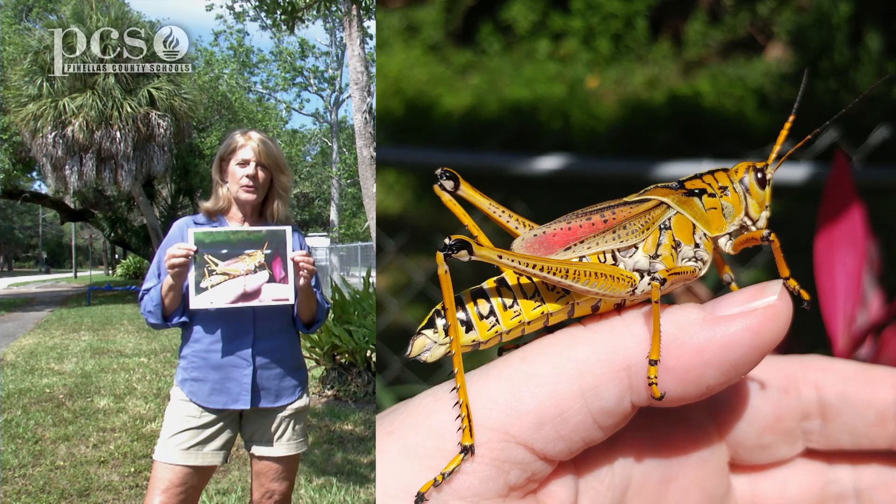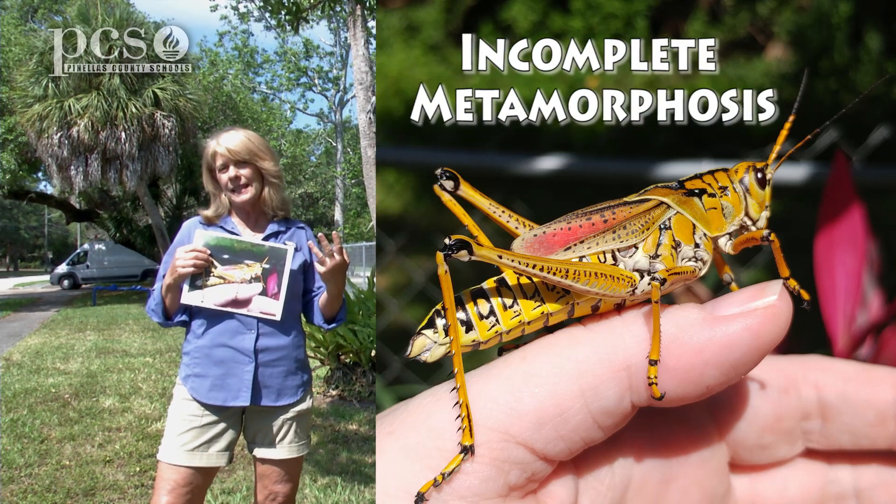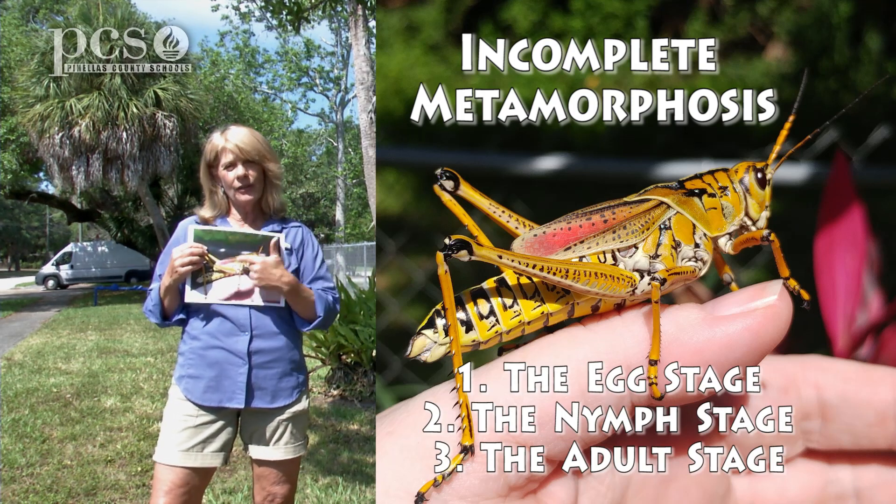The Lubber grasshopper goes through incomplete metamorphosis. If you remember, that only has three stages: the egg, then the nymph, and then the adult grasshopper.